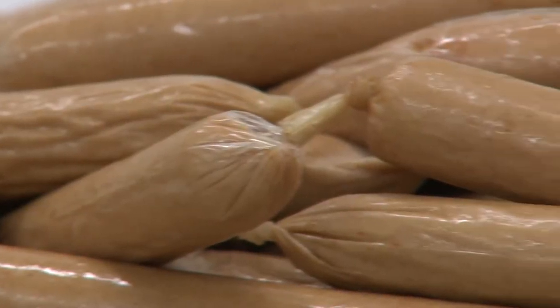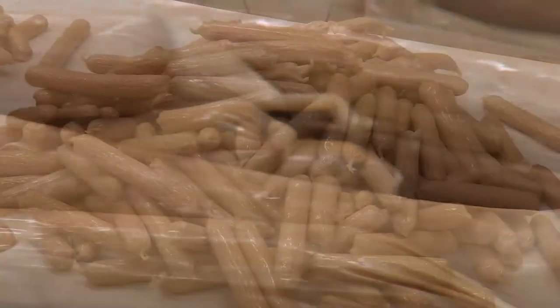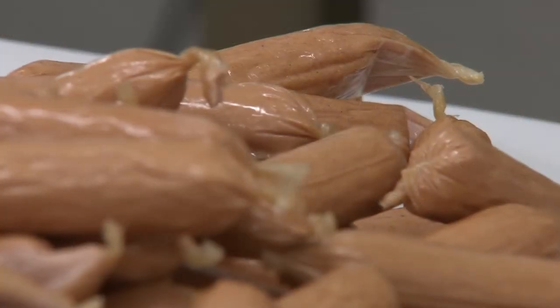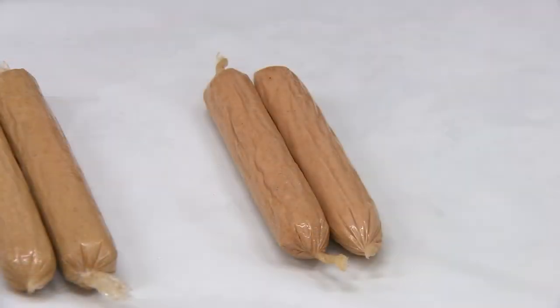Now that the hot dogs are cooked, there's actually a reversal in which ones are pink and which ones are brown. The nitrite added sausage now shows the classic cured pink colour, and the no nitrite sausage now shows a more grey brown colour.